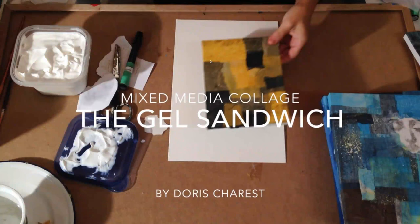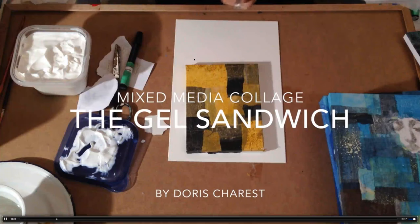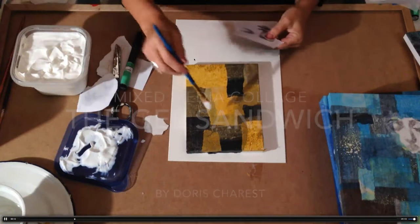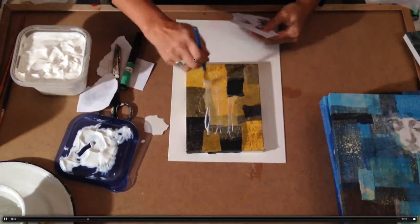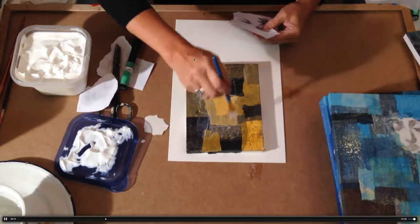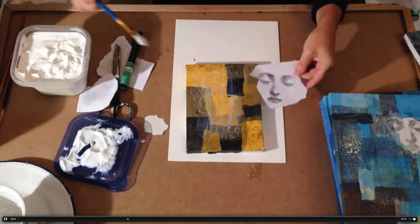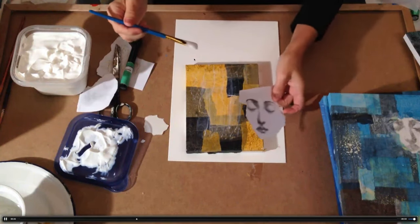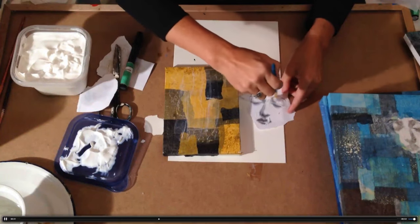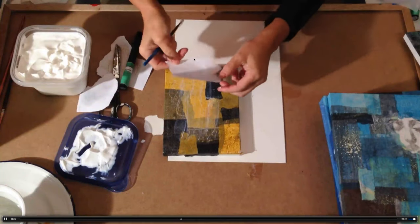Welcome to Mixed Media Collage — the gel sandwich. There are different ways to add gel transfers, and this is the most traditional way. So first you put gel on your painting surface — just like that, make sure it's nice and even. Then you put gel on your photocopy, just like that, make sure it's even. Make sure all the places you really want that transfer to happen are well covered.